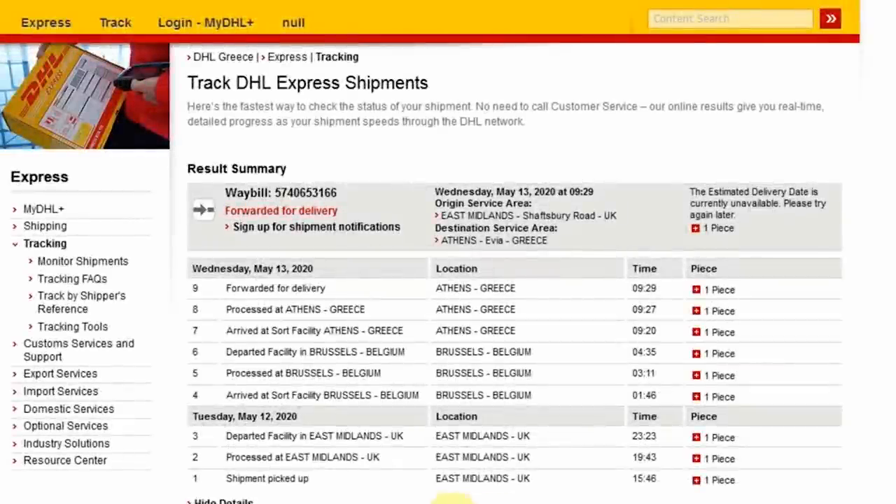After a great email conversation with Tom at Exalto UK, we can see that the new bearing was shipped on Tuesday the 12th of May. It arrived in Brussels on the 13th and also arrived in Athens, Greece on the 13th, and was forwarded for delivery to us here in Limney. It is now the 18th of May and it's still not arrived, but we're hoping it should arrive sometime this week.